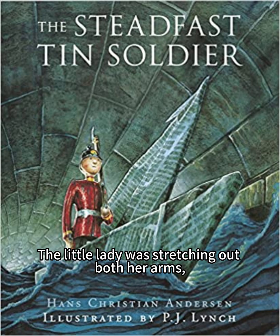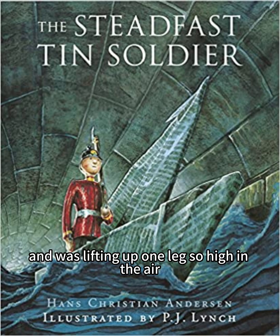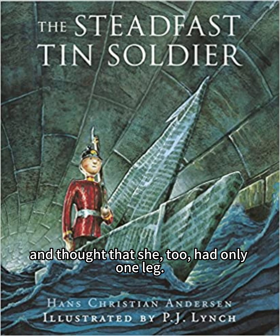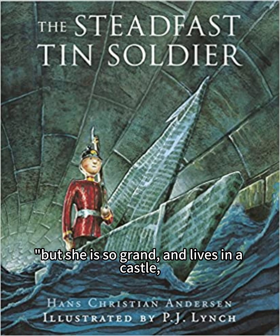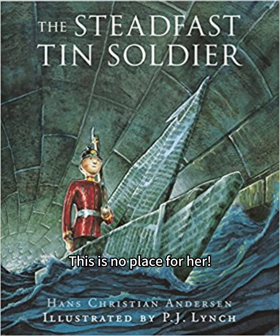The little lady was stretching out both her arms, for she was a dancer, and was lifting up one leg so high in the air that the tin soldier couldn't find it anywhere, and thought that she, too, had only one leg. "That's the wife for me," he thought, "but she is so grand, and lives in a castle, whilst I have only a box with four and twenty others. This is no place for her, but I must make her acquaintance."